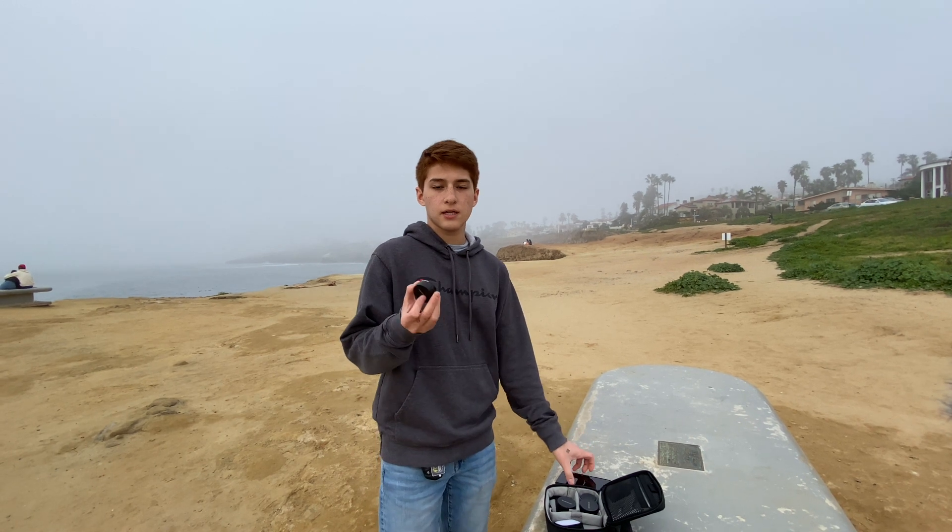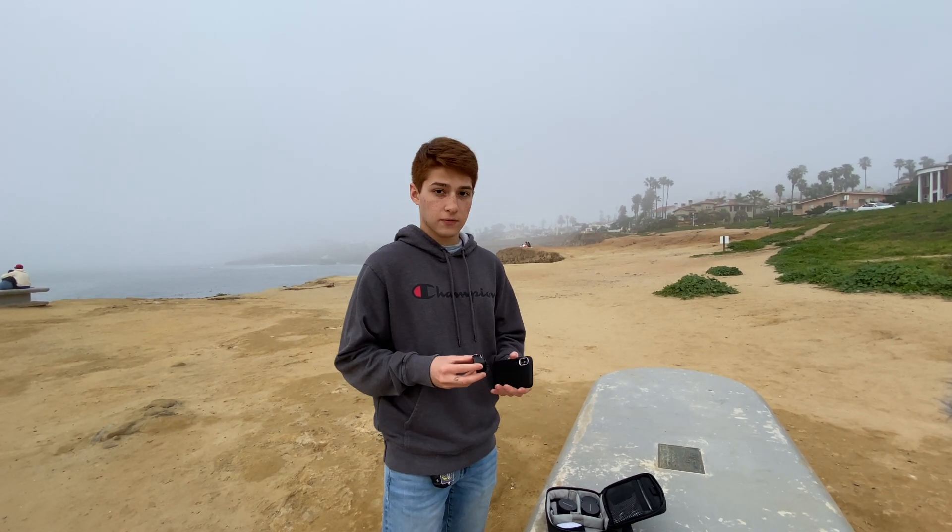We finished up the portraits at Pacific Beach and made our way to Sunset Cliffs. It's really beautiful here — I've never been here either, so I'm really excited to get some photos of landscapes. It also got really foggy out of nowhere but I think it will make for some cool photos. For the landscapes we're going to use the 16mm — it's a wide angle lens so it will be perfect for what I'm looking for.